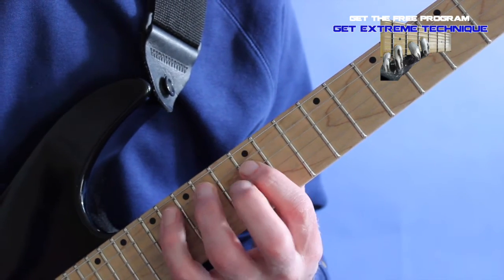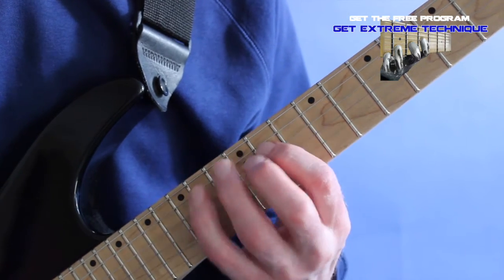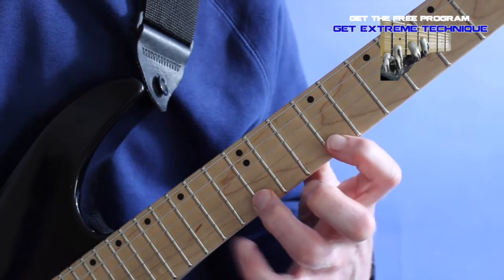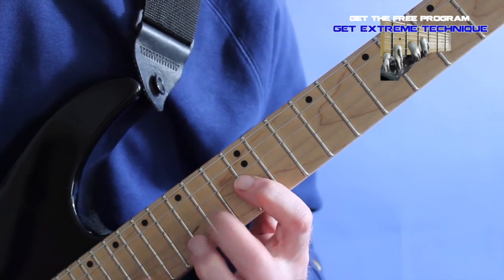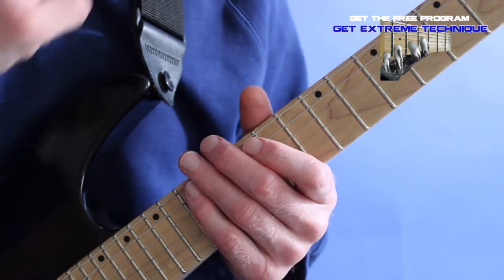So here would be the A-Mixolydian scale. And then it would be back in the Mixolydian scale.